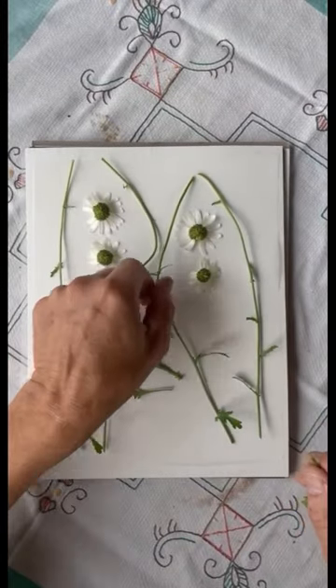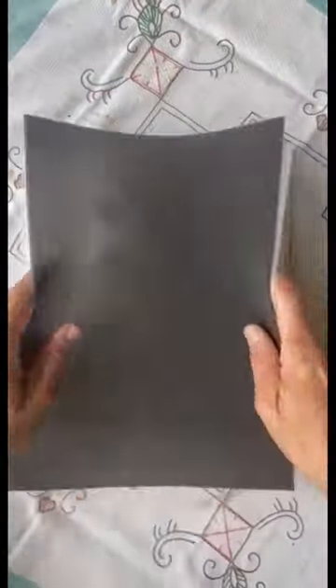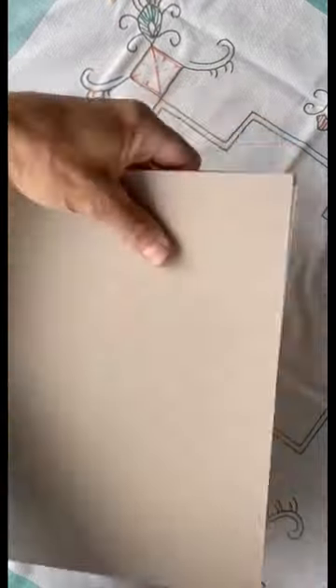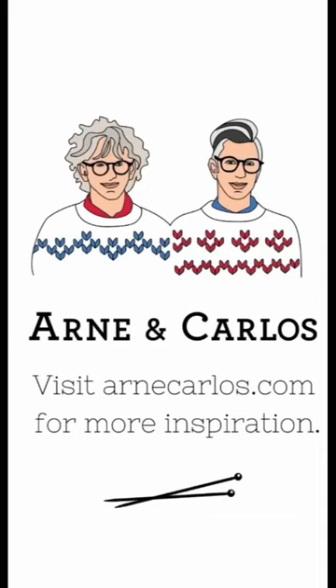You just pile them up, then you put a rubber band around them, and then you put them under pressure. We have this old flower press we use. So this will be so exciting to see what comes out. Stay tuned. More inspiration at arnecarlos.com.